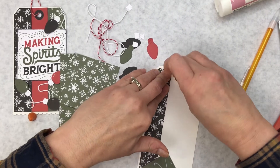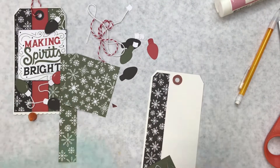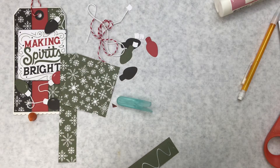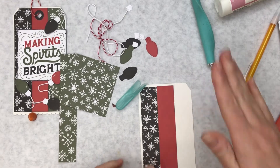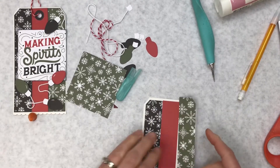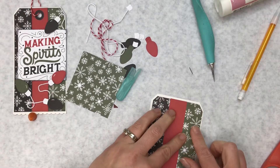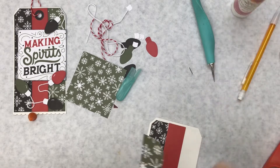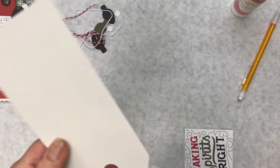Before I do that, let me see if I can get that reinforcement circle off. Another good way to get it off is with your X-Acto knife — get under it. Some of them are really glued on and some come right off. I'll put that piece on the bottom and the green strip, and trim a little more off that one. Then I'll punch the hole.